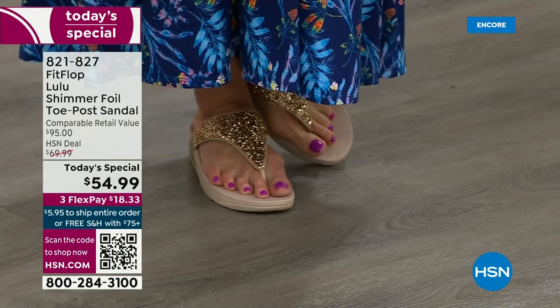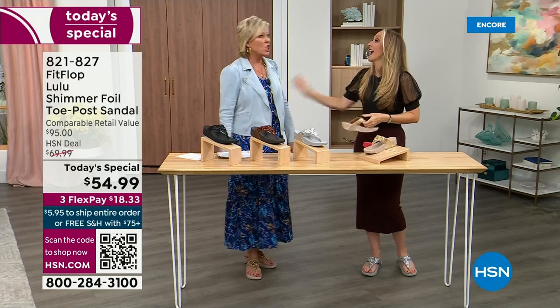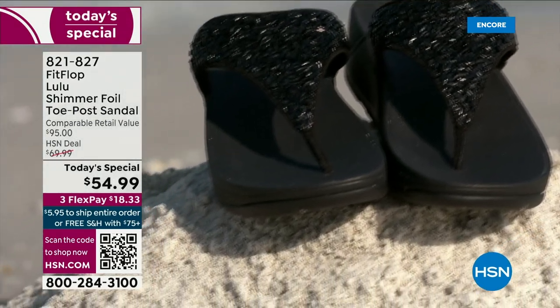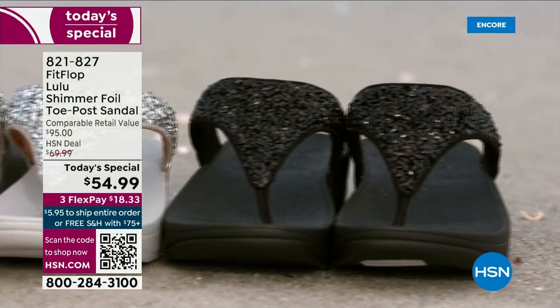But we're here talking summertime sandal, and that's why I know you're going to wear these into the ground. Actually, I've had mine for years — they don't wear out. They're so easy to care for. If you have one of those white rectangle erasers under your sink, that's all you use to clean these up.